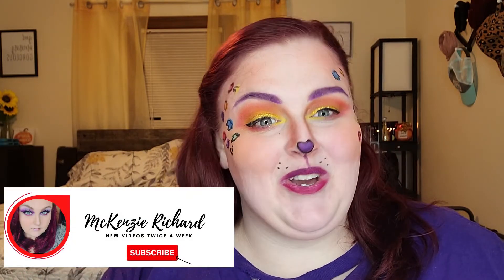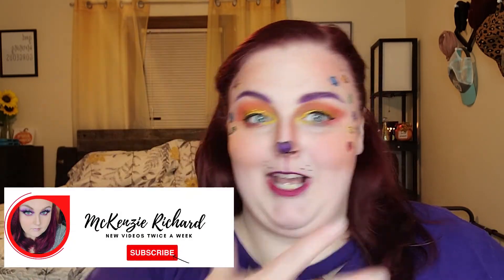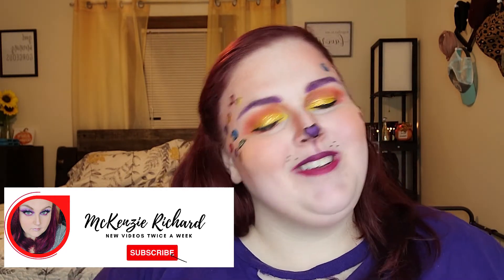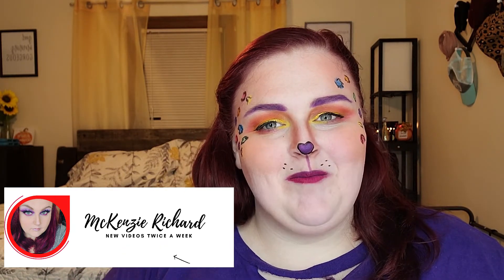Let me know down below what you think — did you have fun with this? This was really easy to do too — it wasn't so over-the-top graphic makeup that I was stressed; this was honestly just fun. Again, I will link LipSense by Cinegence's makeup video down below for you to go check out. Thank you for watching — I hope you will like and subscribe, and I will see you next time. Bye!